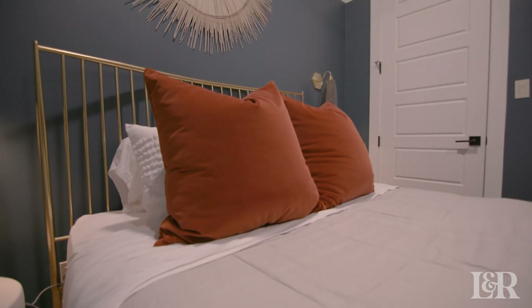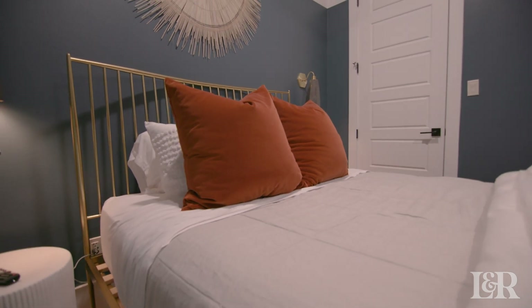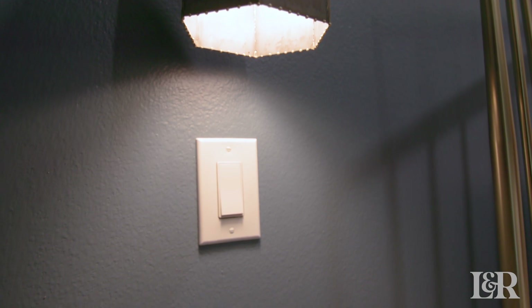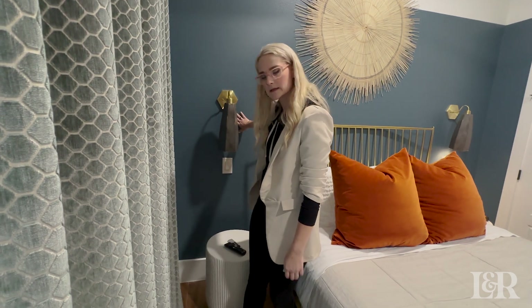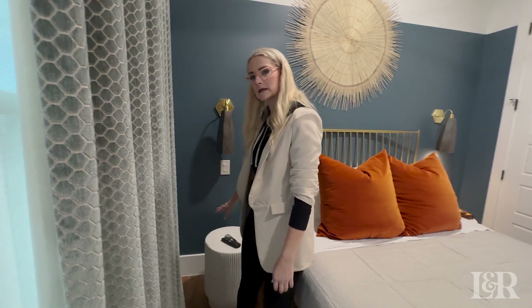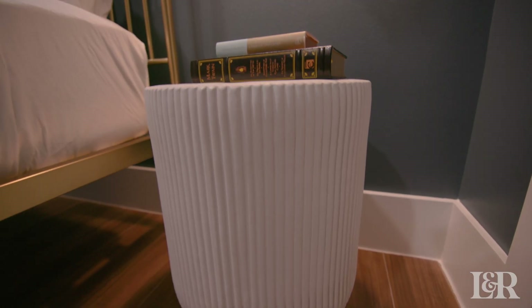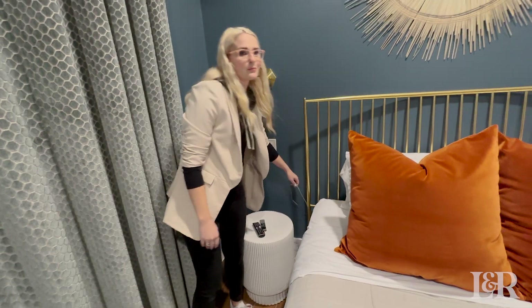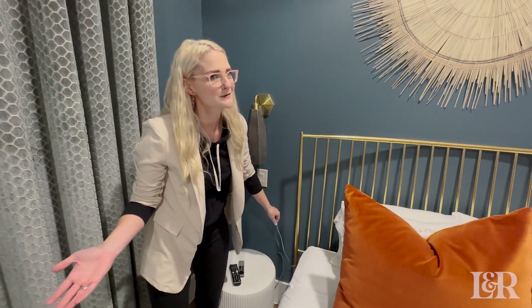In this room we wanted to keep the colors fairly simple — we didn't go with wallpaper or anything like that. We wanted big impact in really minimal ways. Something practical for guest rooms: make sure guests can easily turn sconces on and off from bed. We didn't have room for table lamps, so we installed sconces and used simple drum-style nightstands. We also made sure to include phone chargers — they're not the prettiest, but every guest always asks for them and forgets to bring them.